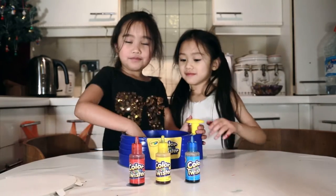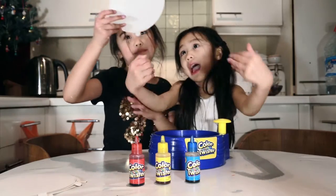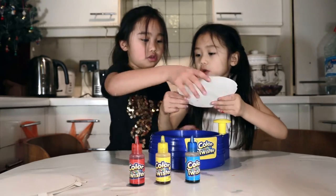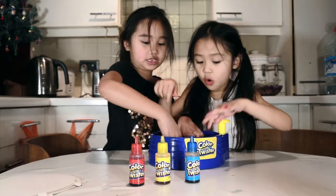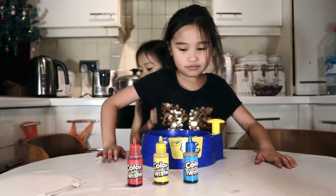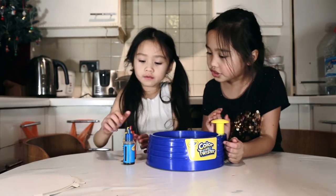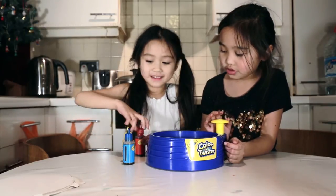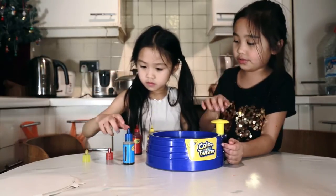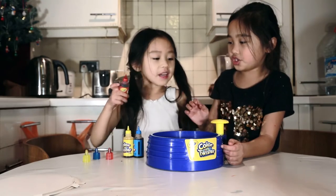Now, first all we need to do is bend a bit of paper — bend these sides. It's broken, it's okay. And put it in. Then all you need is to get two paints you want to use, and then you can go and spin!